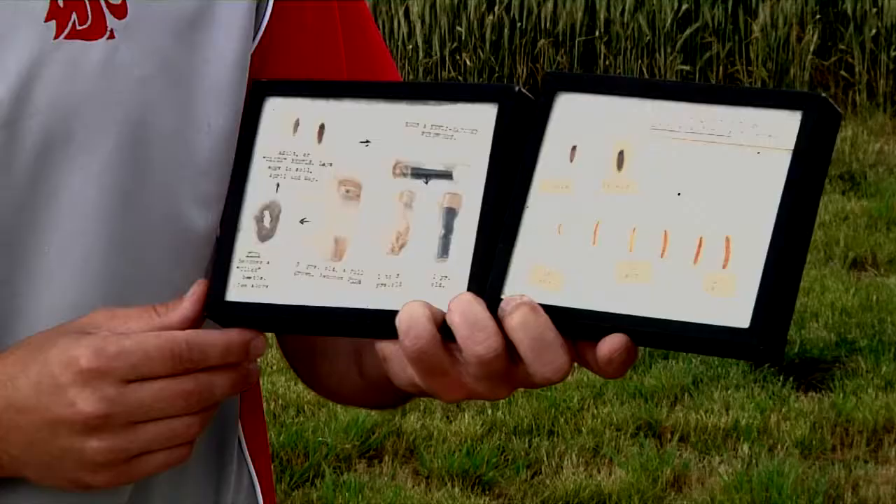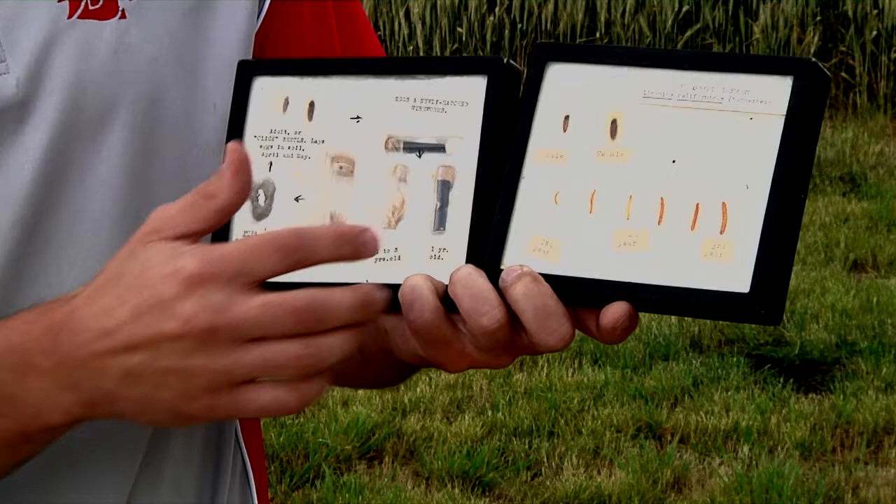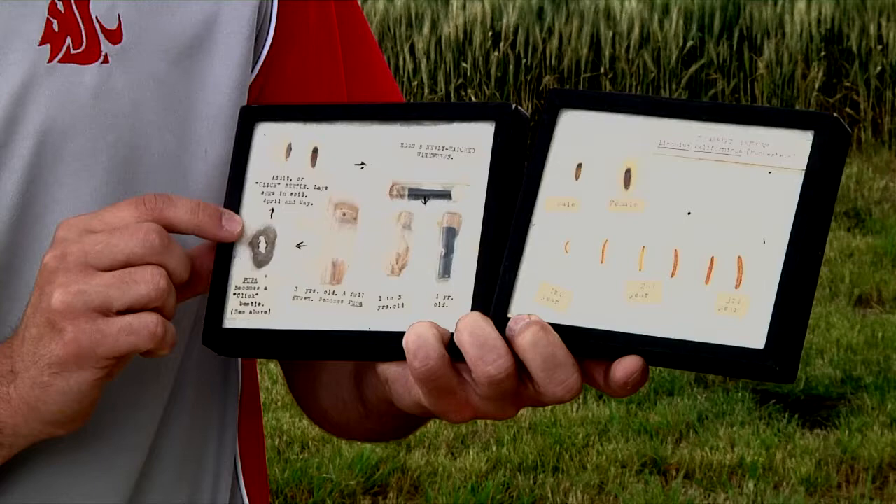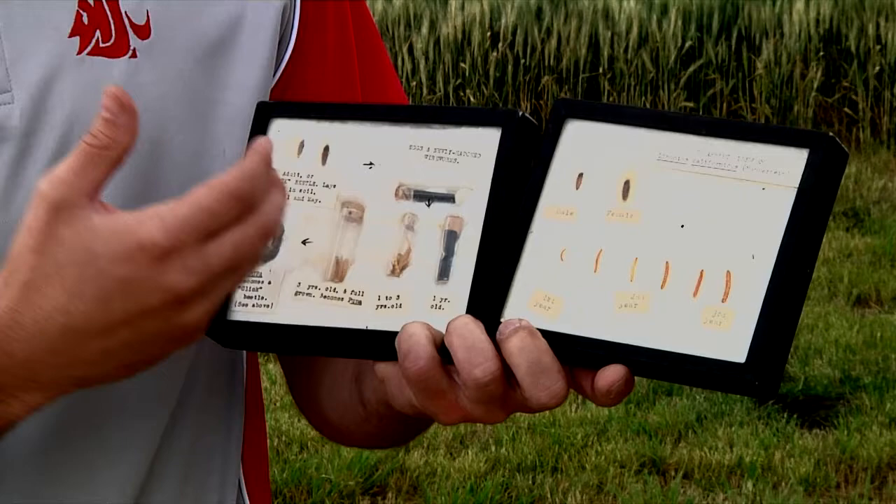These are the whole life stages of this species — they are larvae of click beetles. Before that, they spend many years in soil, growing into bigger and bigger worms. Before becoming adults, they stay in the pupal stage for a while, after which they emerge as beetles, lay eggs, and then the whole process starts again.